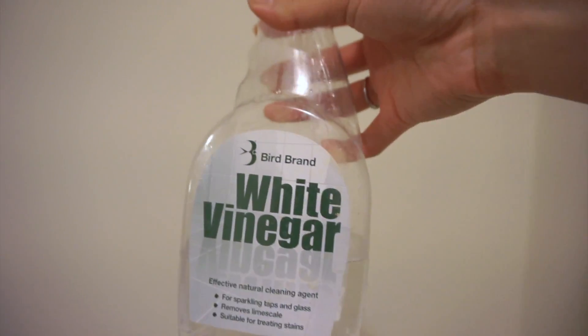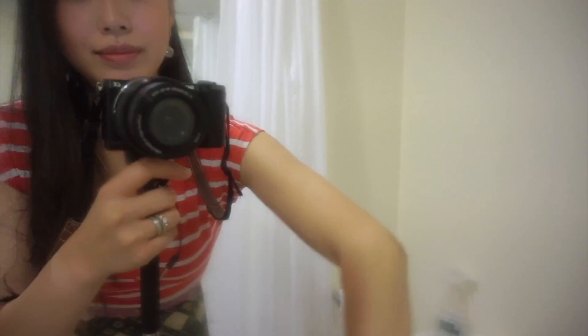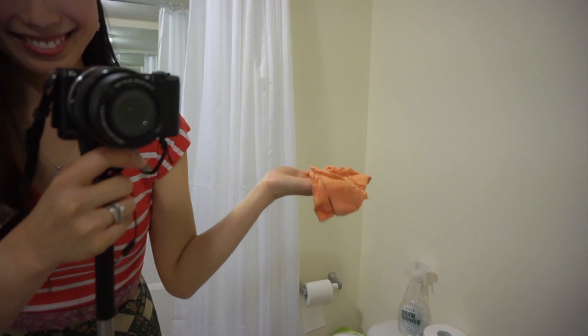Today we're going to be sharing our top 10 life hacks on how to live a healthier lifestyle. So easy — it's just straight vinegar, you just pour it in a bottle, then you just wipe it off and it just looks perfectly shiny and clean.